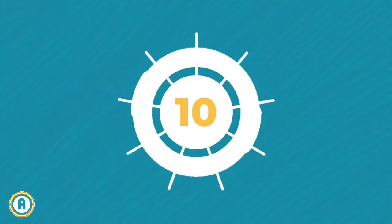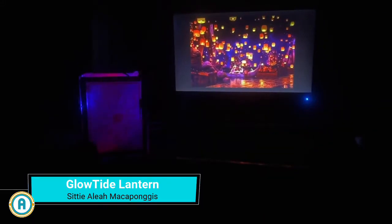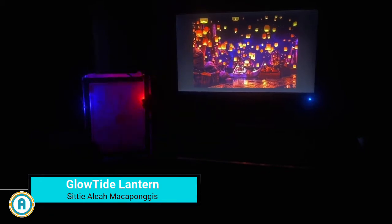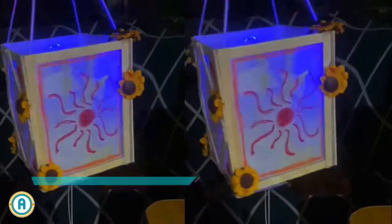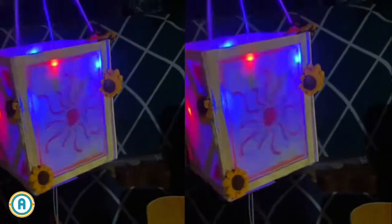Next up is project 10, the Glowtide Lantern. It is a handcrafted lantern that combines creativity and technology, made from simple materials like popsicle sticks, book plastic covers, yarn, and thin rattan ropes, all integrated with an Arduino kit. This lantern can serve as both a decorative piece and a functional lamp.